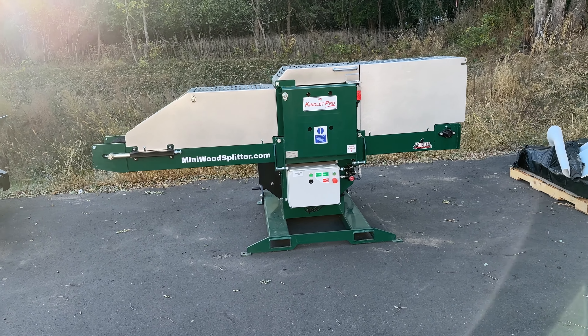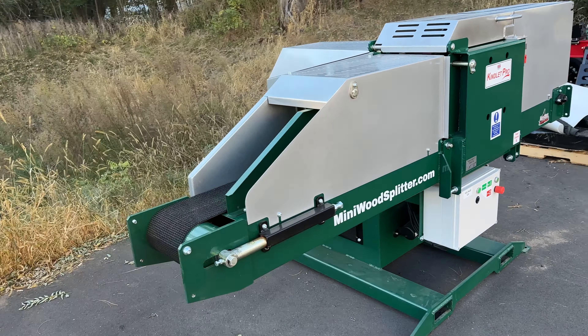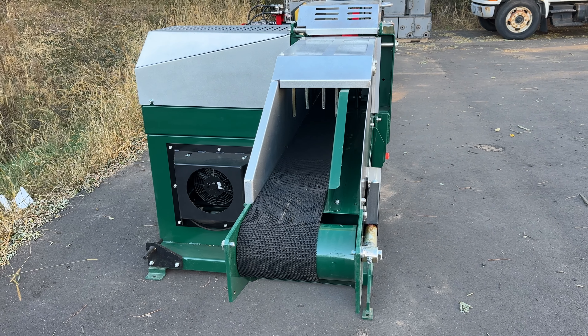Hi, I'm Bob with Wolf Ridge. Right now we are preparing this new Fuelwood Kindlet Pro to get shipped. This is going to go out via Hotshot partial flatbed and I want to show you what it looks like when we ship one of these and what kind of assembly you can expect if you purchase one of these Kindlet machines from us.